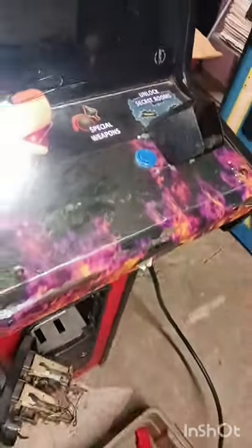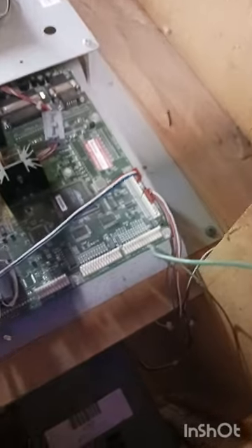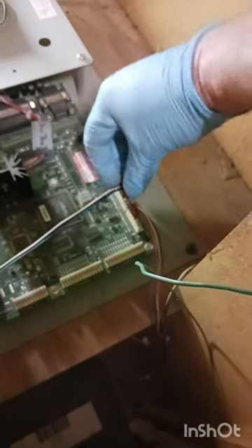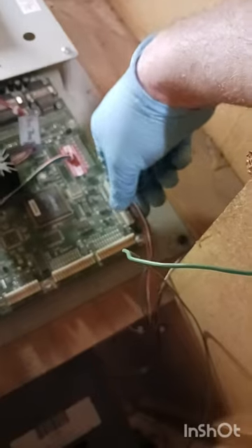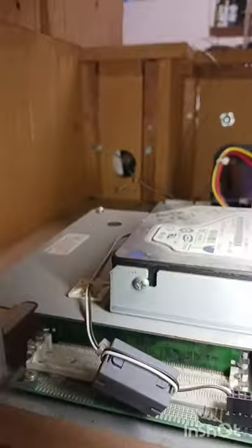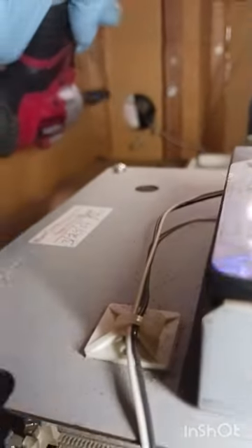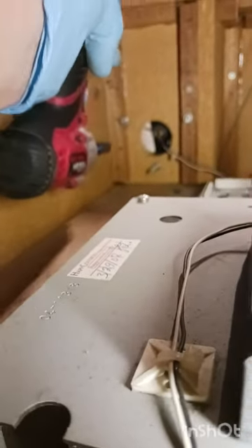Next we'll get to the gun removal. Our first step is to reach in through the control panel and gently remove the plug for each gun so that it's not attached — you don't want to be ripping wires out of plugs. Then we come around to the back; it's easier to reach in through the back and get to these bolts. They are rather long, some of them are far in, some of them aren't.